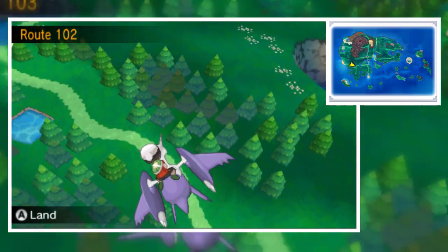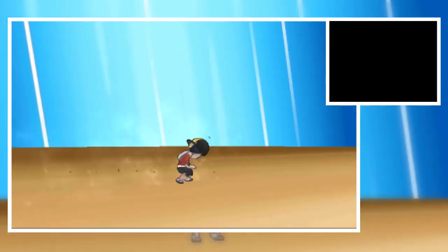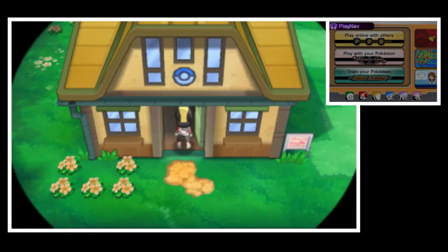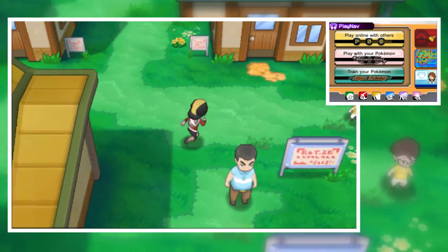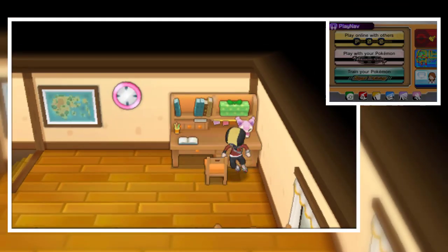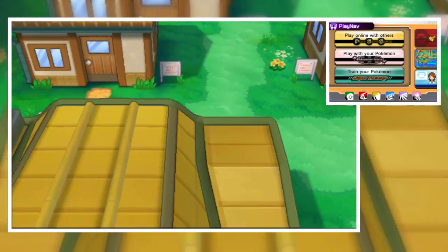Let's go back to Littleroot Town and see how it looks. Here we go — the Ethan 3D model looks just so nice. This is Professor Birch's Pokemon lab. I wonder where May is, because May has the 3D model of Kris from Pokemon Gold, Silver and Crystal. They made it very well, so I would be happy to show how it looks, but not right now since I'm playing on my save file.